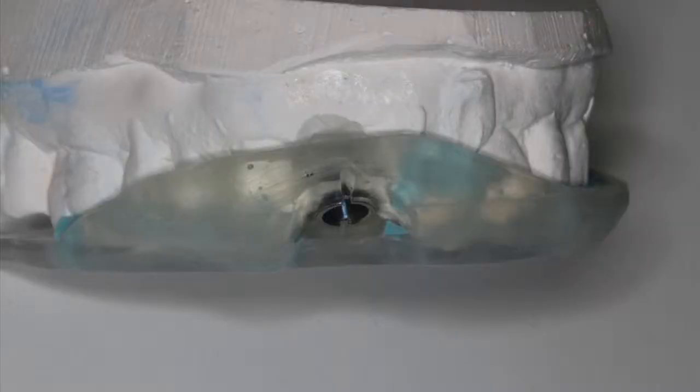Here we can see our surgical guide fitted on a model — it has good stability. In this scenario, we're placing a 3i implant. A unique feature to their system is that it has these two alignment rings that allow you to time and align the hex of the implant. We'll come back to this at a future time and get a better understanding of that.